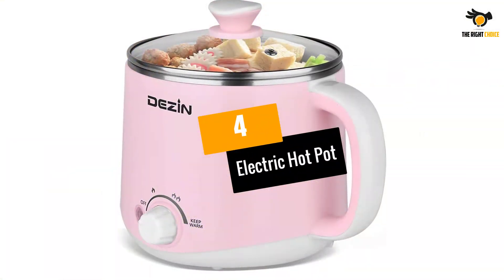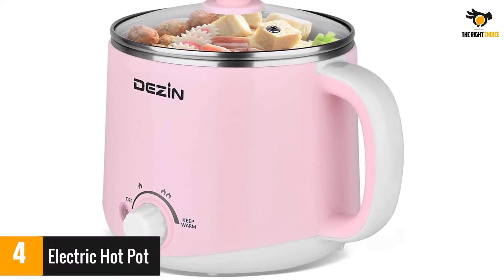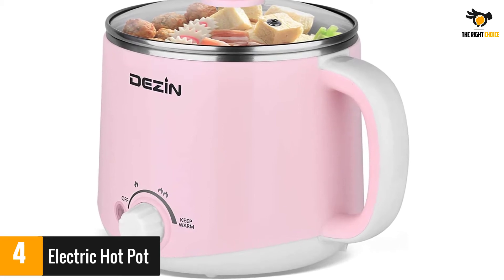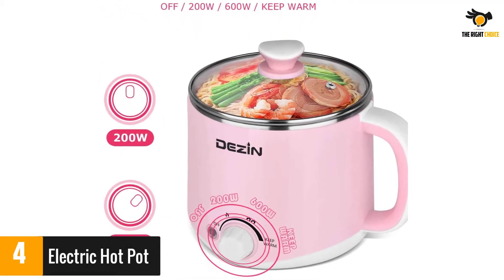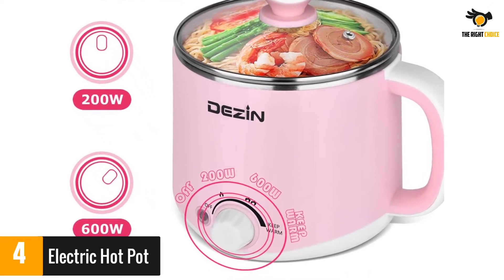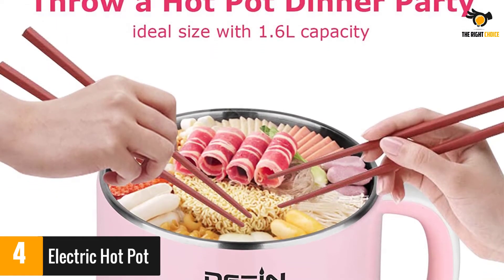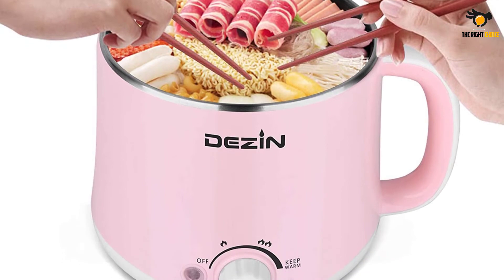At number 4: Electric Hot Pot. This cute 1.5 liter electric hot pot is perfect for one person. Reviewers warn that the inner pot is not removable, so you have to be careful when washing it. However, they love how easy and safe it is to use and how fast water boils in it. With this pot, you'll be sure to experiment with tons of ramen, so get started with the ever-popular Shinramyun.